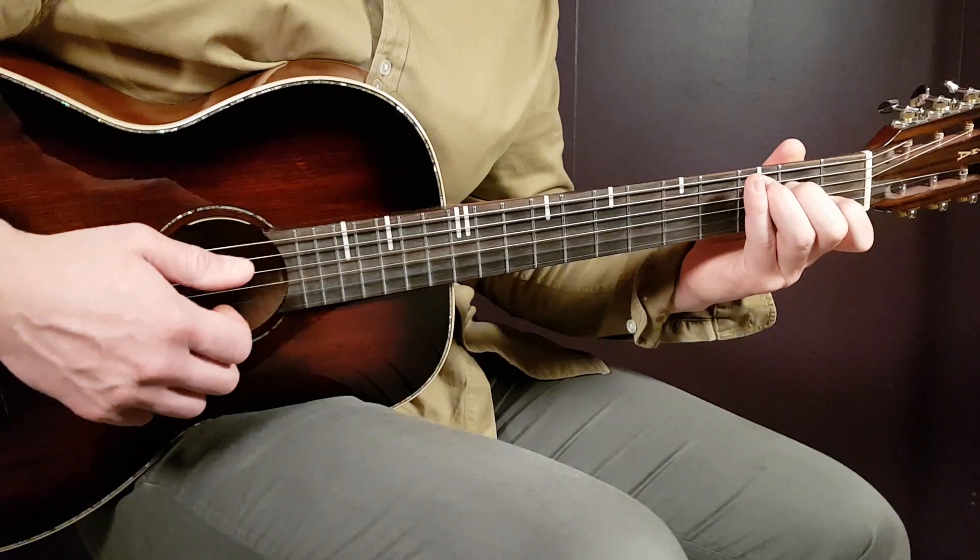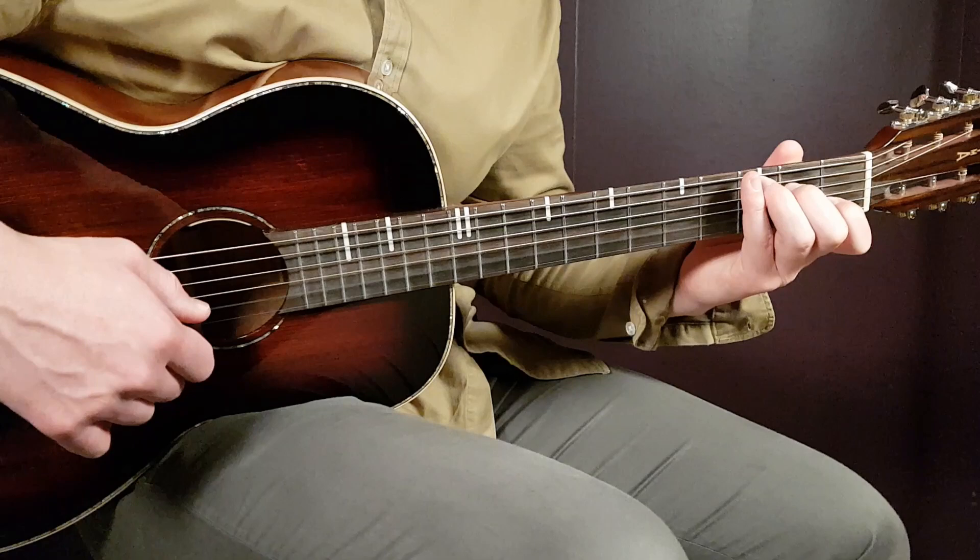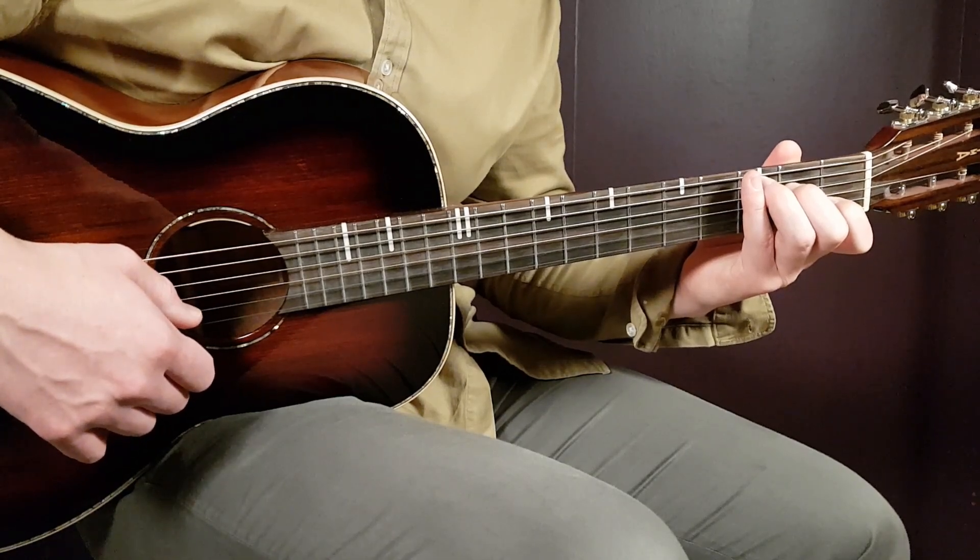C next: third fret on A, second fret D, open G, first fret B, and open E.